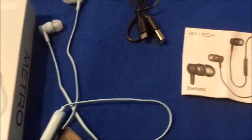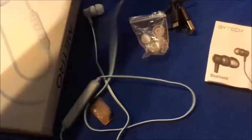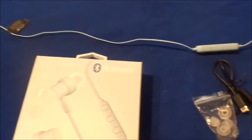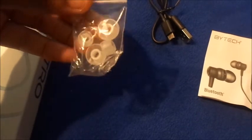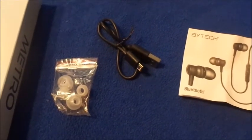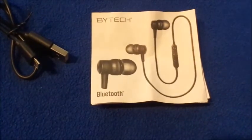It comes with the earbuds, which have a really long cord — about a foot and a half. It's considered wireless but it's not true wireless because they still have the cord connecting the two earbuds. It also comes with two ear tip size options you can swap out, the USB charging cord (and even a USB cord from a previous Five Below earbud will still work — I tested it), and the manual that tells you how to set everything up and how the buttons function.